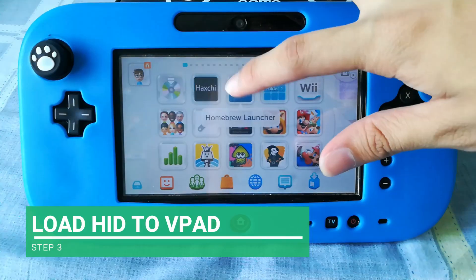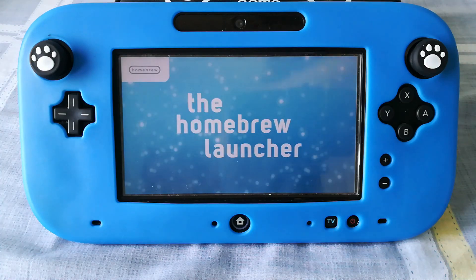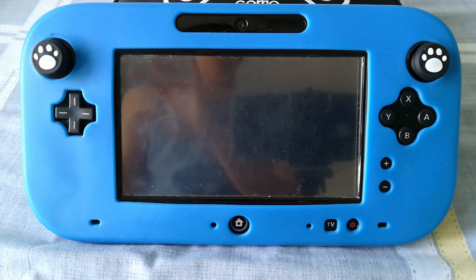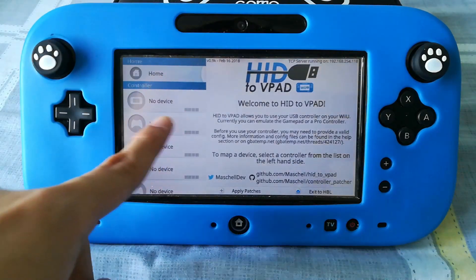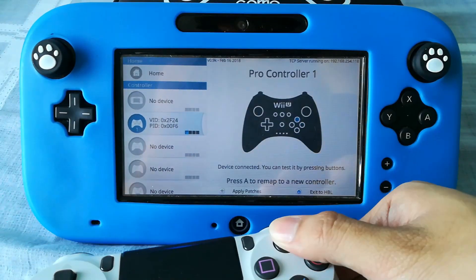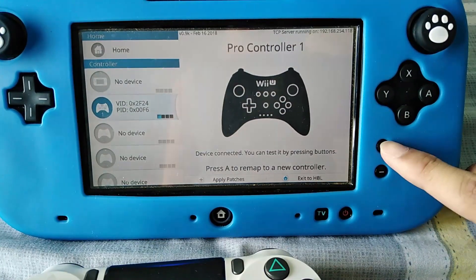On the Wii U, open Homebrew and load HID to VPad. Choose the controller you want to emulate and press any button. Make sure you press the plus button to apply the patches.